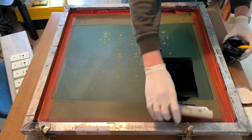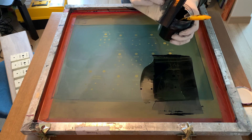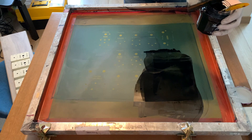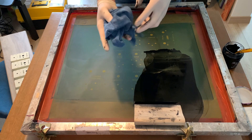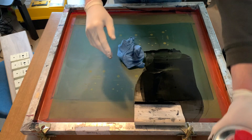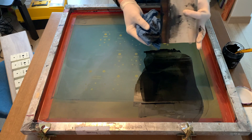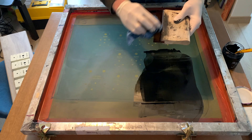All right, now the cleanup process — it's kind of a pain. I like to get all the ink I can back into the jar, squeegee all that back in. Then I'll get a rag and use the dilutant to clean everything. This is why, for me, I chose to put all the models on the same screen — it makes it a little time consuming because I have to clean it in between each model.